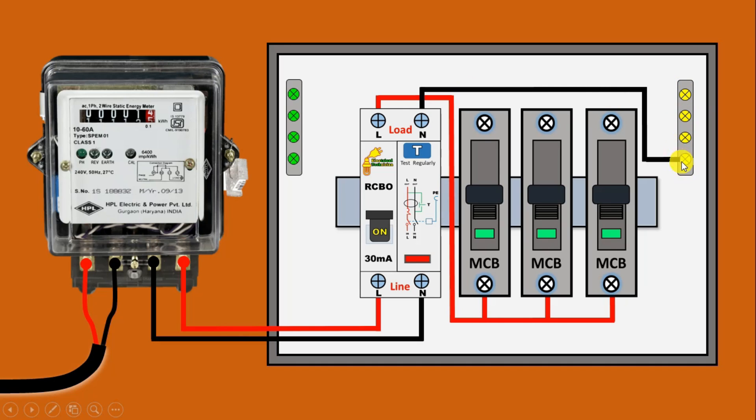We use this neutral busbar to distribute the power supply. We connected a wire from here to this busbar. Similarly, you can see one more busbar here — with this busbar you have to connect earthing. Whenever you do wiring of your home, always connect earthing. Connect a wire from the earthing and with this earthing busbar, connect this wire.